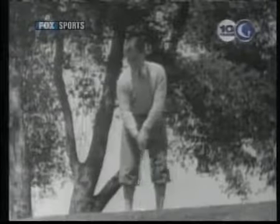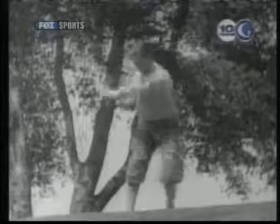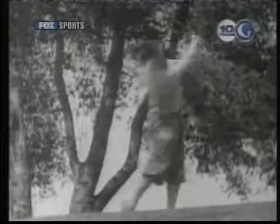This shot here illustrates a free hip movement which is not swaying. The hips shift a bit forward, but the head remains steady and the shoulders merely turn.